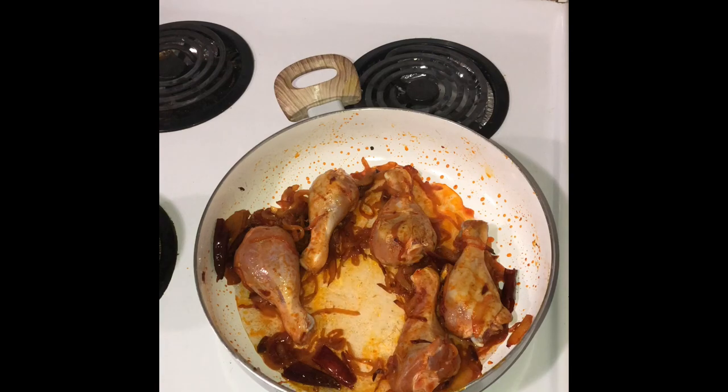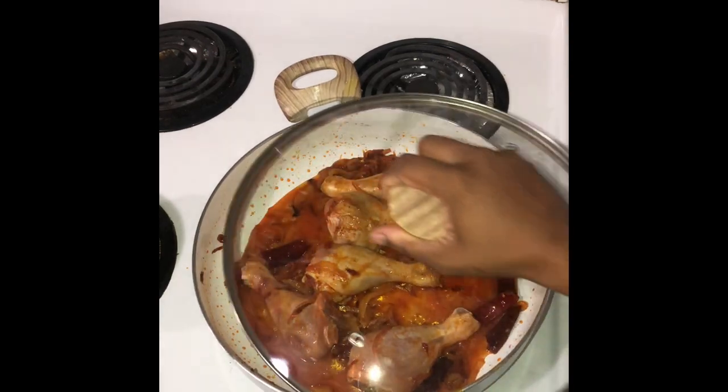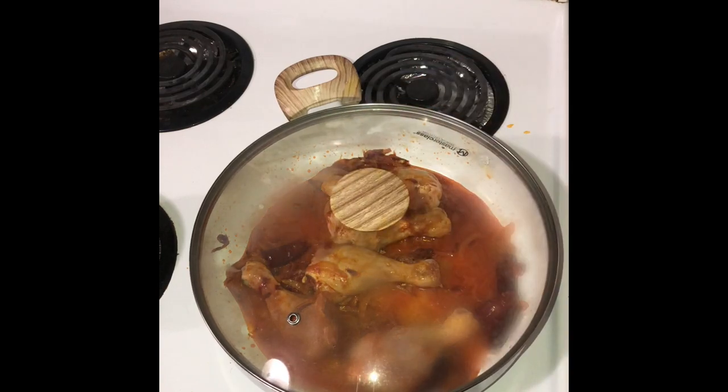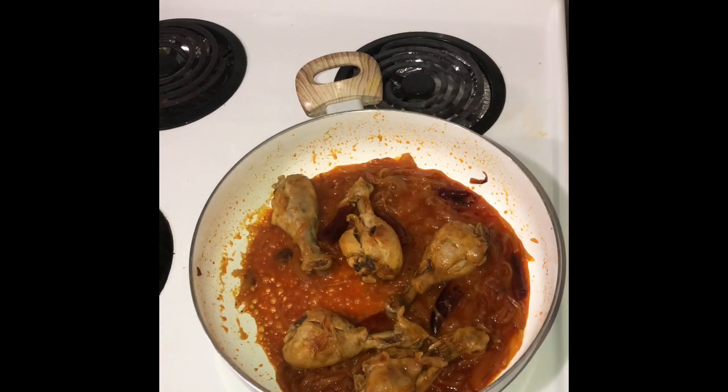Now let's add 1 cup of water and let the chicken cook on low to medium heat. The chicken has cooked well.